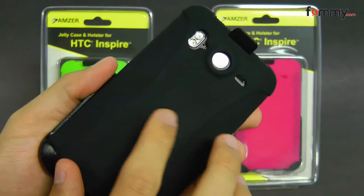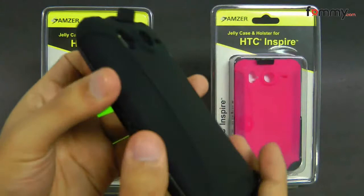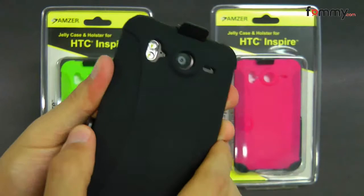The case is made with a hundred percent silicone so it's really smooth and soft to the touch, and the sides are a bit texturized so it's really great for holding and gripping your phone.